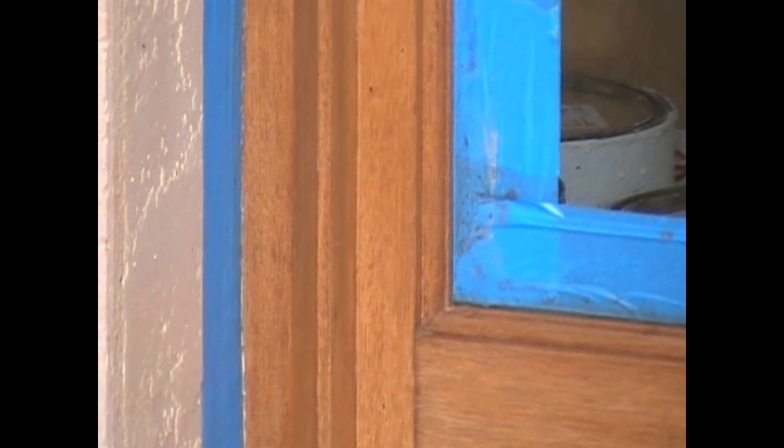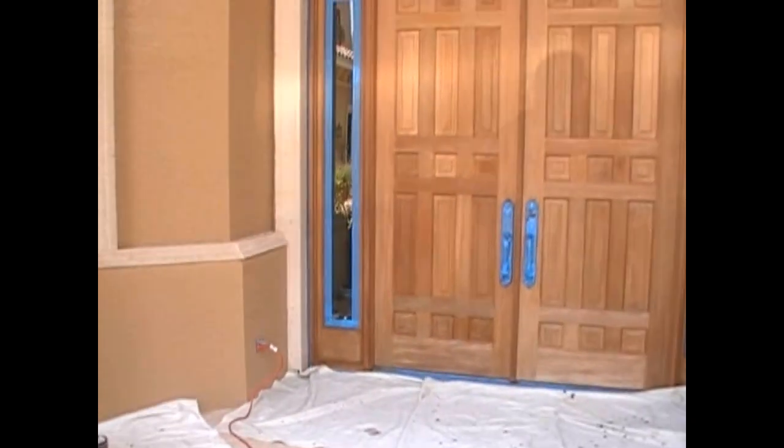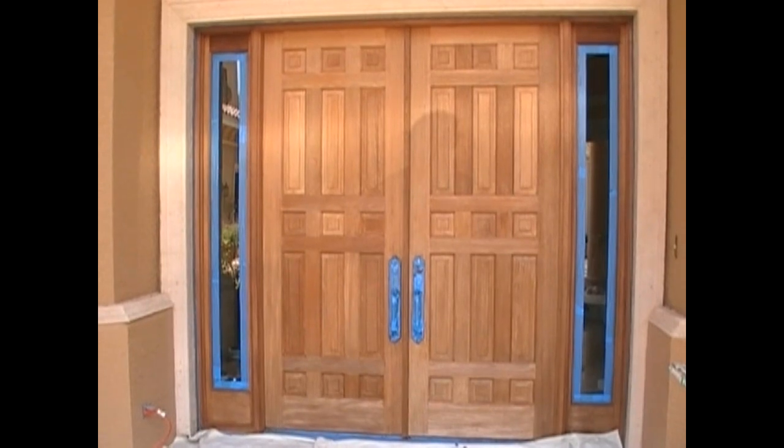I would recommend you have someone do the stripping if your doors are that bad. What happened here was somebody — an inexperienced faux painter — had come in and tried to wood grain these doors, and it was not a good job. The owners wanted to try and fix them and wood grain them again, but I told them they were just too far gone and we really needed to strip them and bring it back to the natural wood. When you've got that kind of money wrapped up in mahogany, I think that's just the right way to do things.